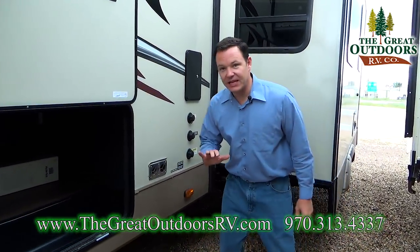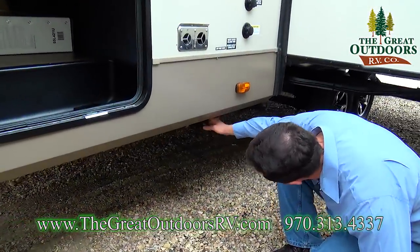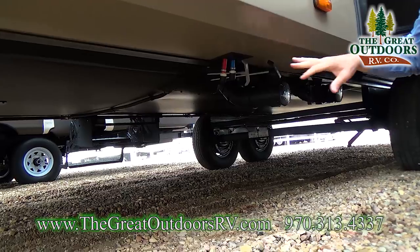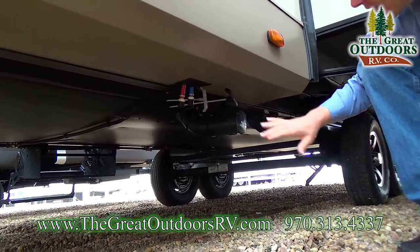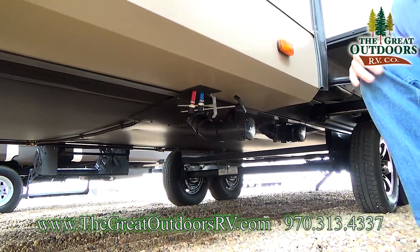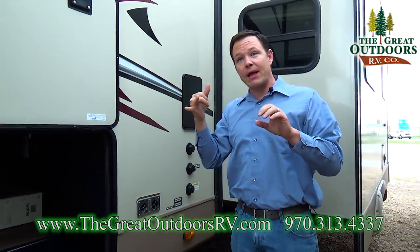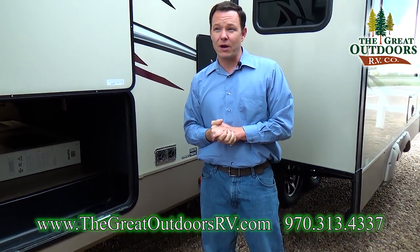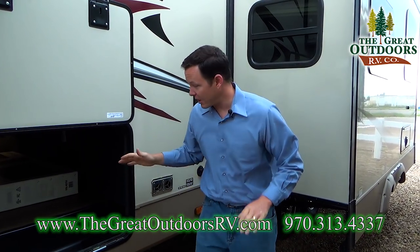The dump valves are fully enclosed inside the underbelly. You have a grip on the handle but don't see the actual valve itself because it's tucked in and protected inside that 12-volt heat-padded underbelly. They also put special heat pads around the dump valves so you can open and close them without worrying about them being frozen shut or open.